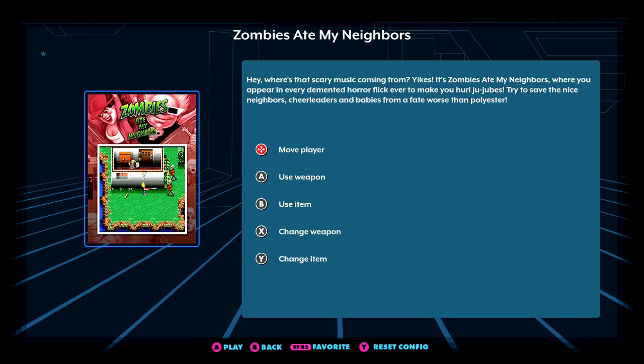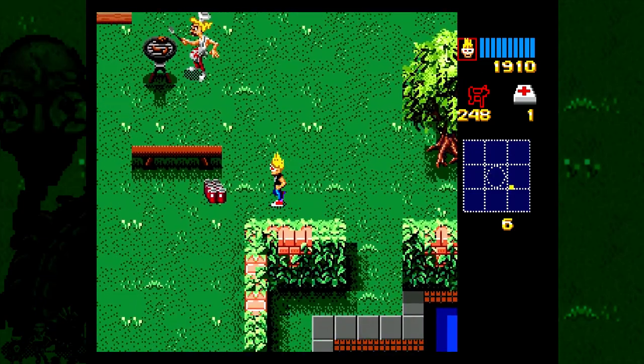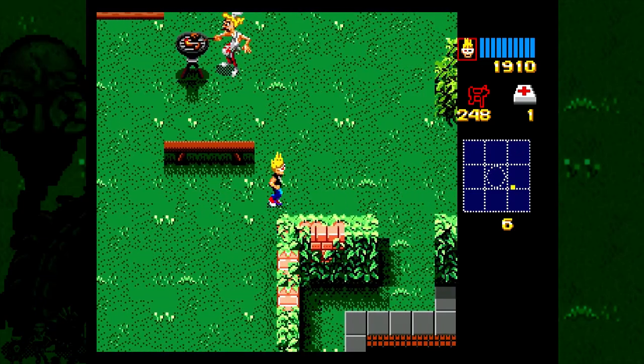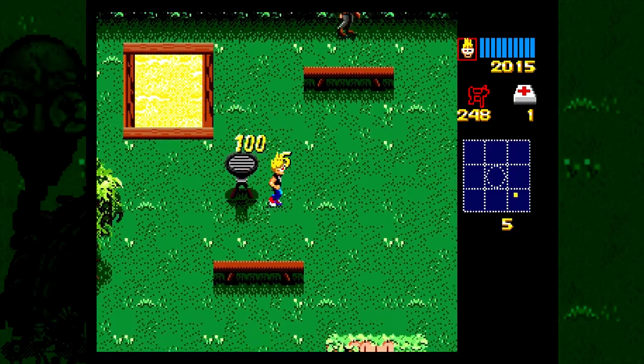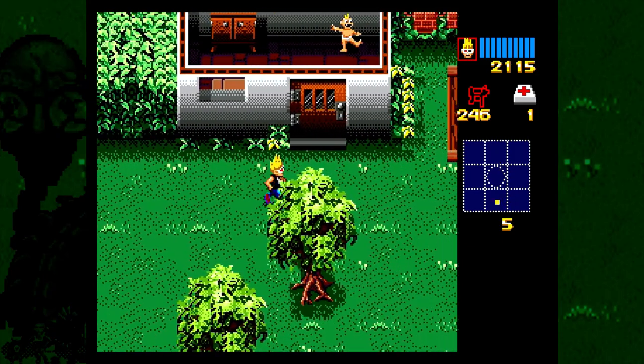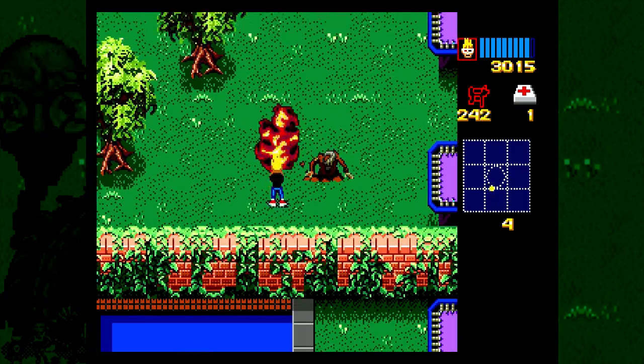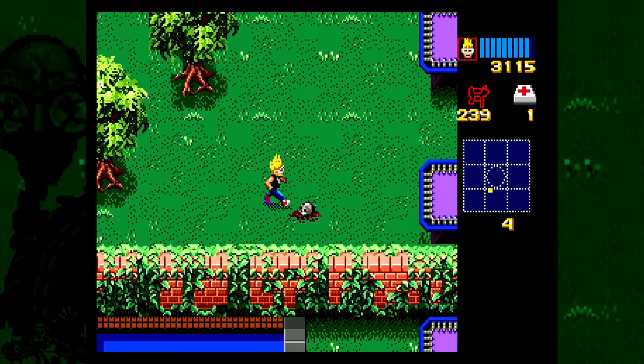Last and definitely not least, there is Zombies Ate My Neighbors — this is the Super Nintendo version, and for many this is a classic. Really glad that this is on here. As I mentioned before, you can add additional games, and obviously, since it can run Super Nintendo games and Sega Genesis, and a whole lot more, the expandability is significant.